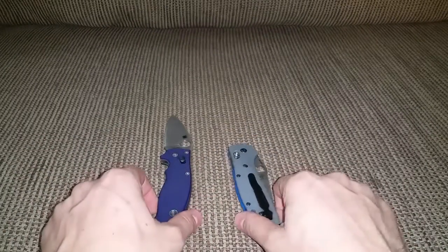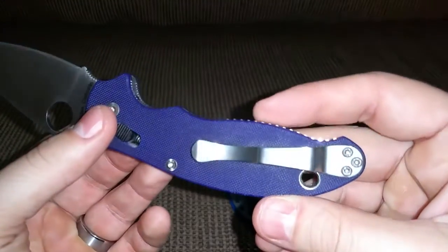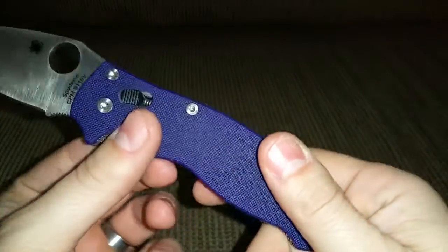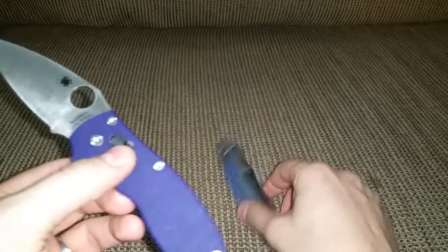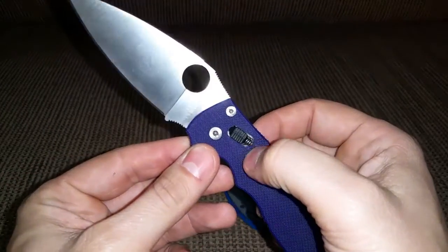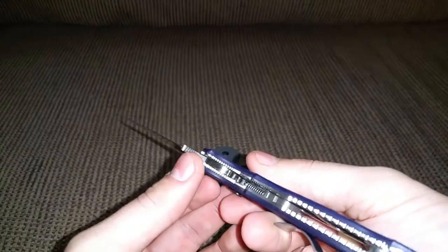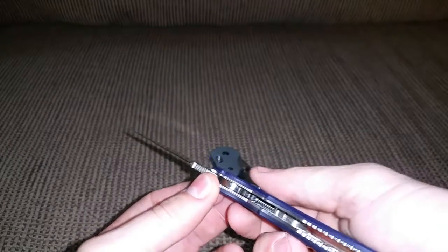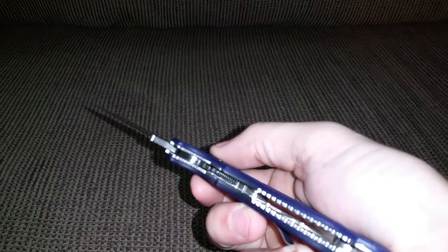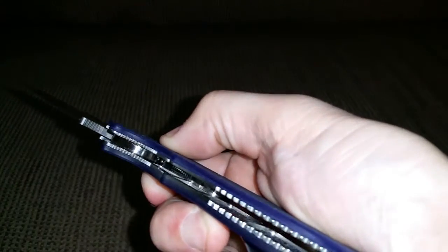The clip on the Manix is hard to get in and out because the G10 scales have a lot of grip — much more grippy than the Griptilian. The spring on the Manix is very strong and it keeps a ball bearing engaged, keeping the lock in place.